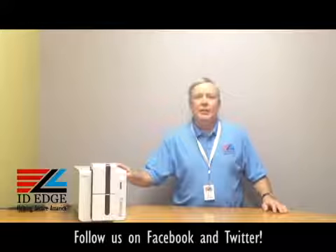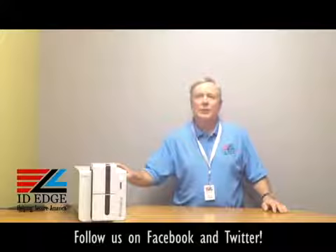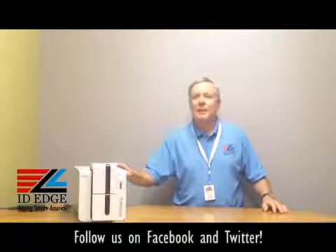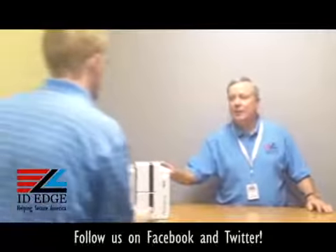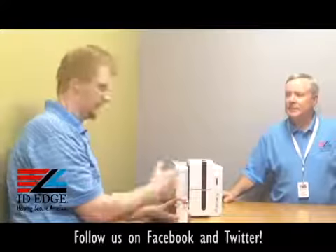It uses one-fifth the energy of previous generations of printers and is Energy Star rated, so saving energy is a big thing and this is a great way to do it. So as I mentioned, we're going to show you how to load cards in the Evelis privacy printer. To help us is Kyle from our tech department. Kyle, show us how to do it.